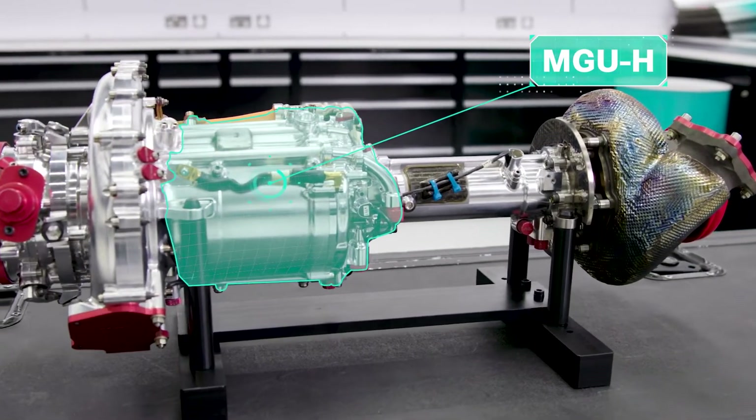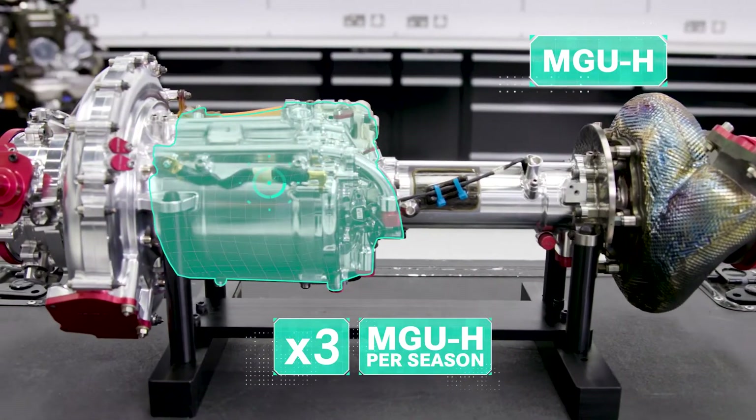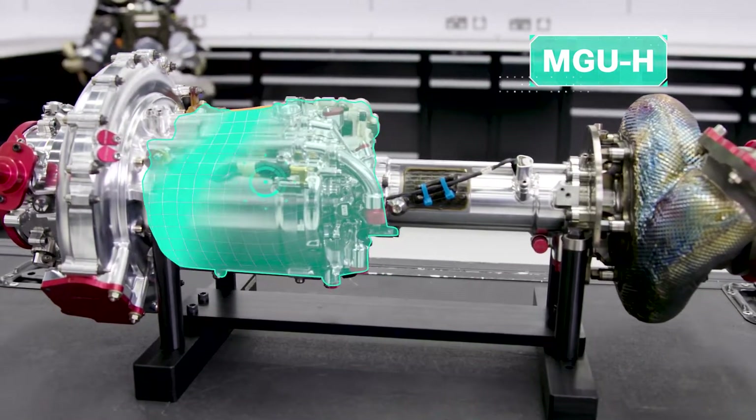The drivers are allowed three MGU-Hs a season. And as with other PU elements, if they need to use more than that, they'll take a grid penalty.